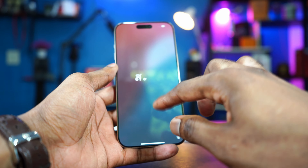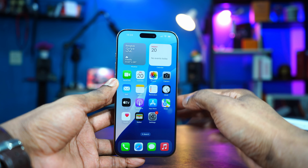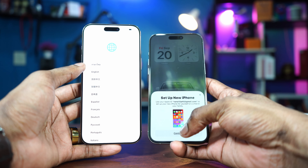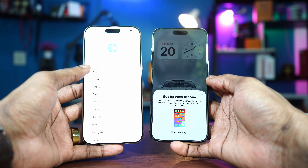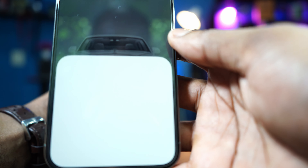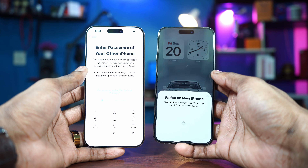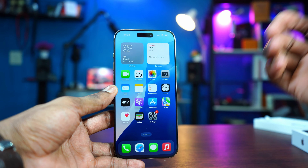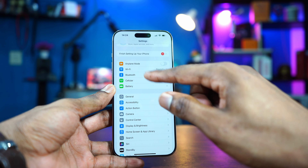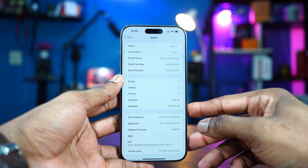Let me set up the phone. I just finished setting up my iPhone 16 Pro Max. The setup process is very simple. If you bring your older iPhone close by, QuickStart automatically activates and you can transfer virtually everything — photos, apps, and everything from the old iPhone onto the new iPhone using Wi-Fi. And it is running on iOS 18.0 right now.